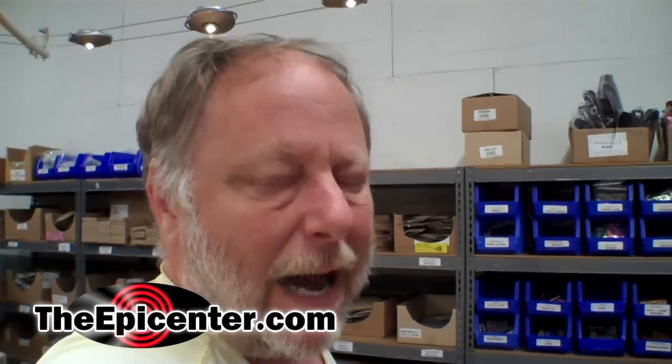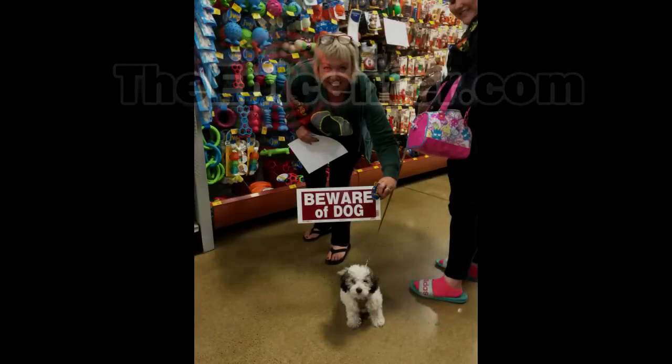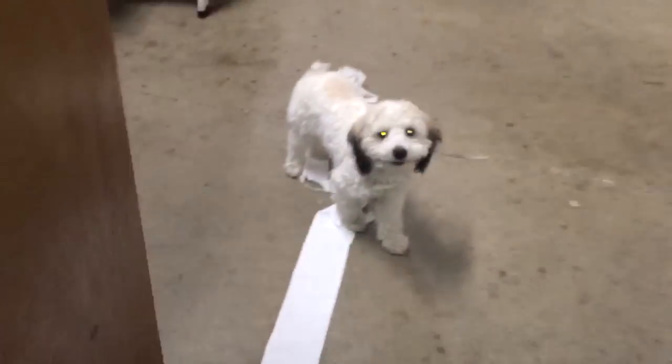Well, that's it for Epicenter.com — I'm Epicenter Brian, signing out. Hey, what are you doing? Stop that!